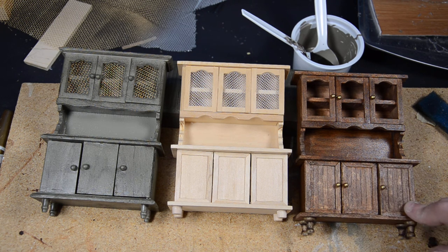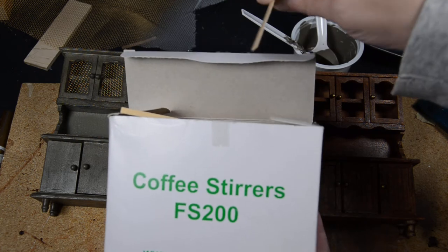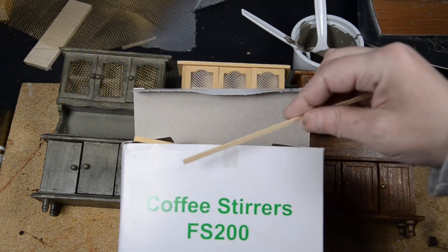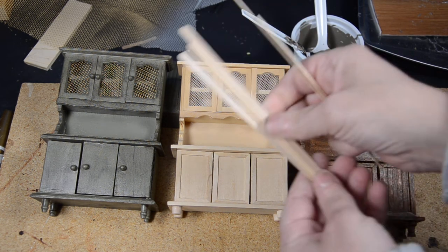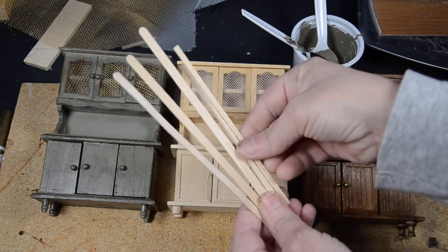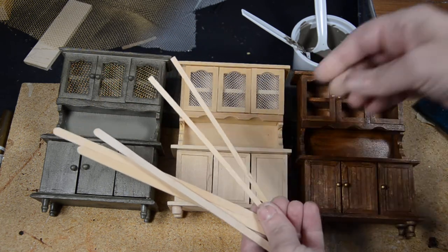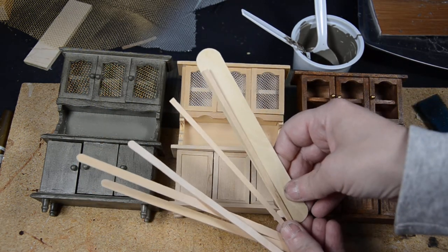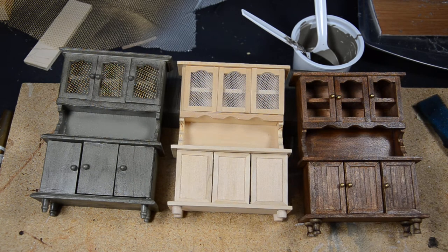These are very very thin coffee stirrers — super super thin, there's like nothing to them. In comparison, here's another kind of coffee stirrer you can get, and you'd need almost two of these to make one of those. And then there are these little craft sticks — you can compare it to that, so you'd need quite a few to make one of those. It just gives you another option, and I really like it because it has a miniature look to it.